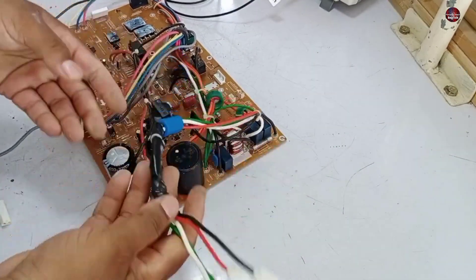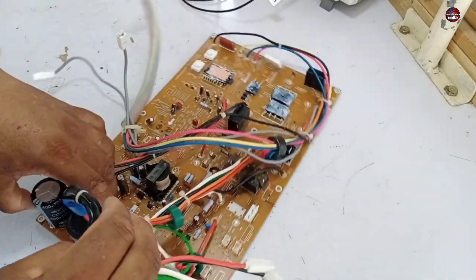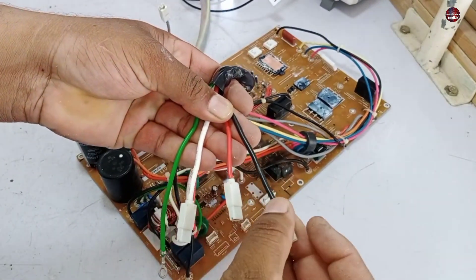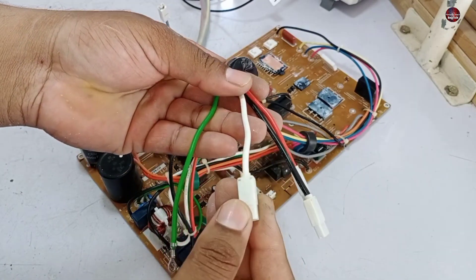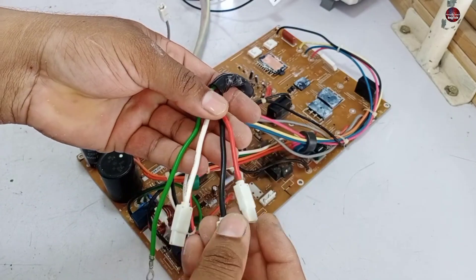You can see four wires — these are the main wires of this motherboard where we supply the electricity input. The black wire is the hot or phase wire. The orange is the communication wire. The white is the neutral wire. The green wire is for the earthing. This is not such a rocket science.